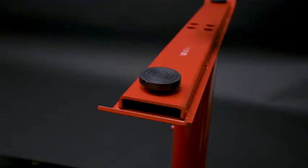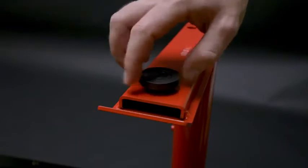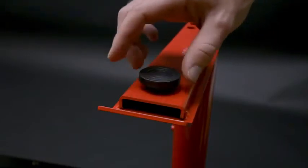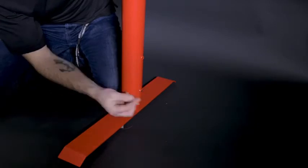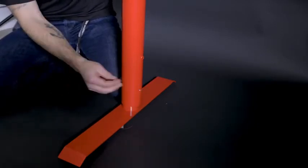And then if you'd like to adjust the feet, all you have to do is screw them in or out to find the right level. If you'd like to adjust the height, all you have to do is loosen the screw right here with your Allen wrench and find the height that fits you, and then tighten it.